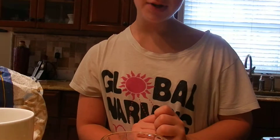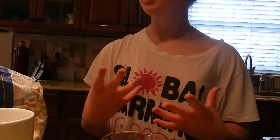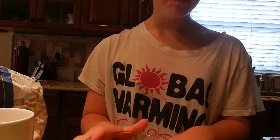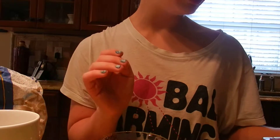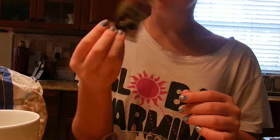Hey guys, it's Rihwani and today I'm going to be showing you a really good face scrub for exfoliating and making your skin look really fresh. The first thing you want to do is brew some tea, and if you can get your hands on some organic tea, that's really good.